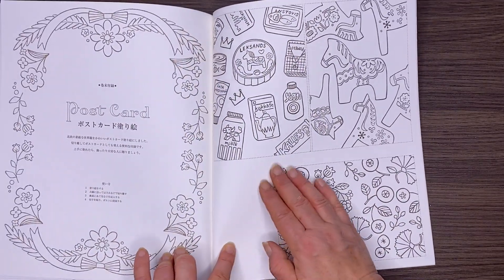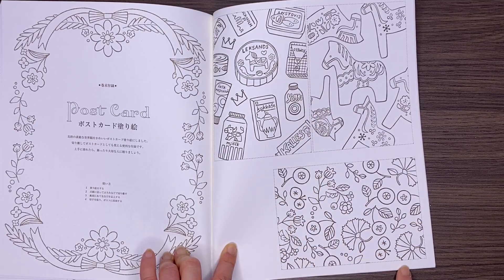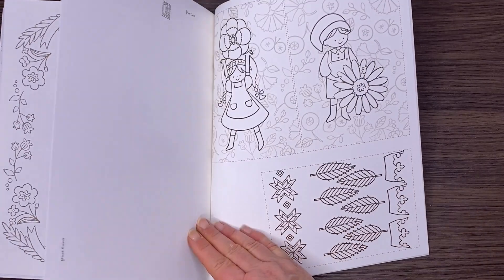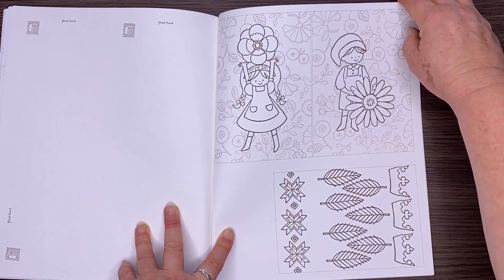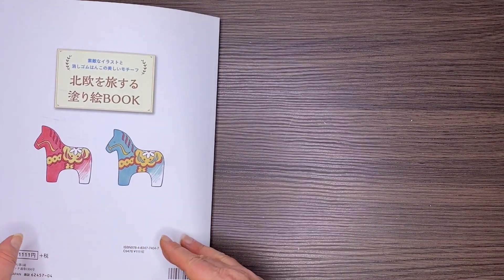And then we've got some little postcards. There's a cutting line here but it's not perforated. You can cut those out, colour them in or not, and send them off to your friends. In the background there's a lighter grey for those background images and some other books that they publish on the back there.